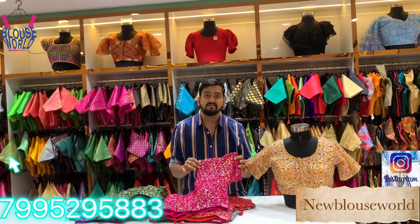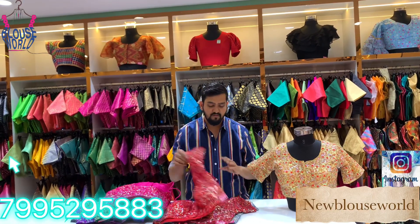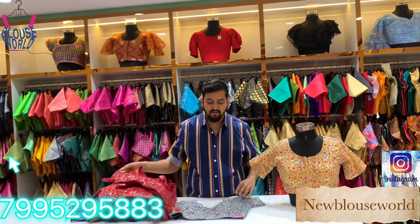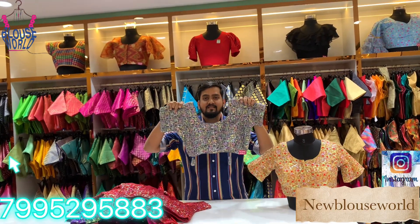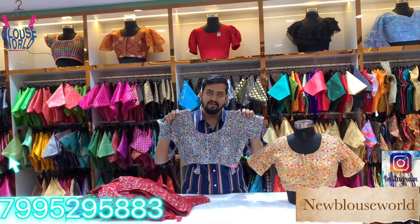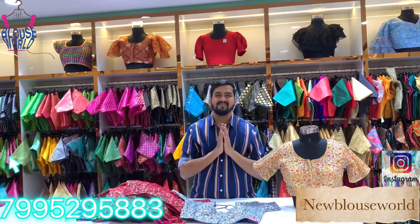Follow on Instagram — New Blouse World. This is a regular design. Subscribe to our YouTube channel, Blouse World. This is the gray color and the black color. Gray color, black color — this is the contrast. Thank you.